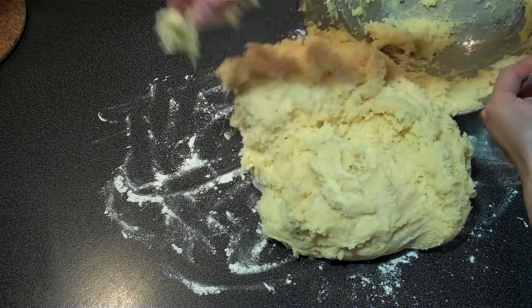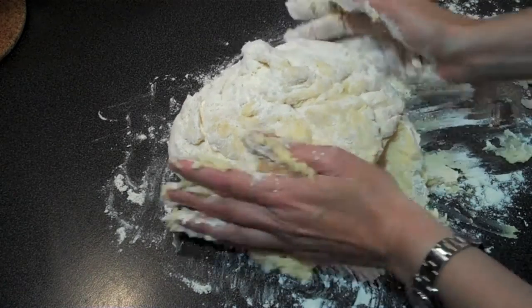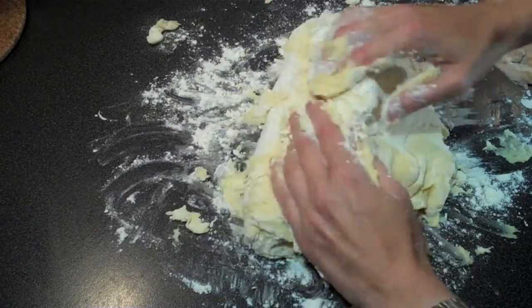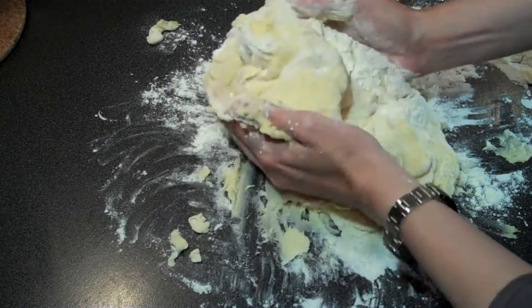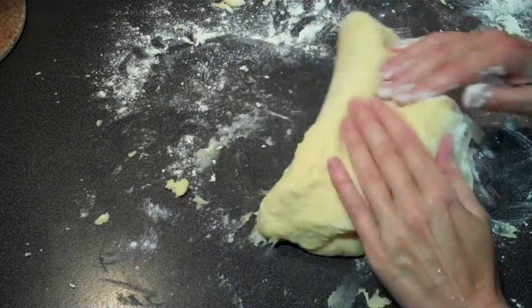Knock back the dough on your flour dusted surface and knead again with your hands, dusting liberally with flour. I know it's really sticky but try not to add too much flour — you want to keep your dough as moist as possible. Too much flour will result in a dry bread.